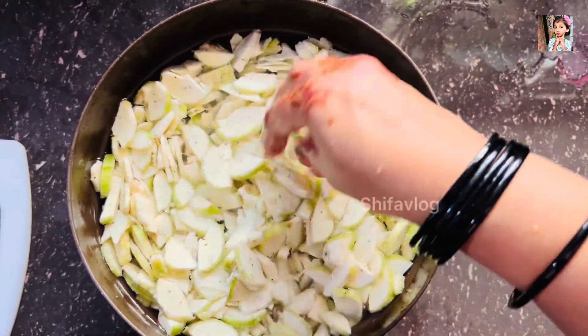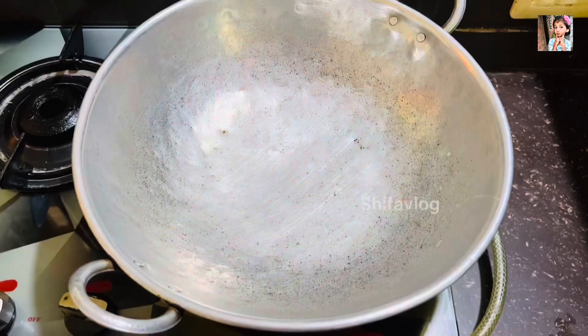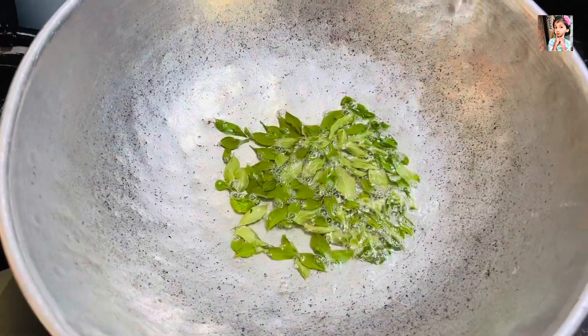If you want to keep watching the video, please like and share it. I will show you a little bit about the fish — it will be used as a fish dish.